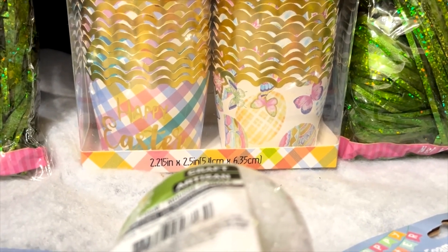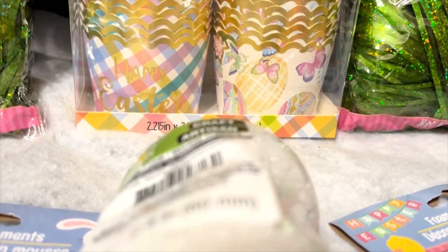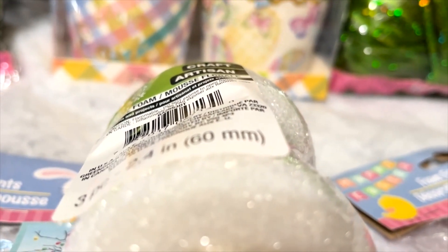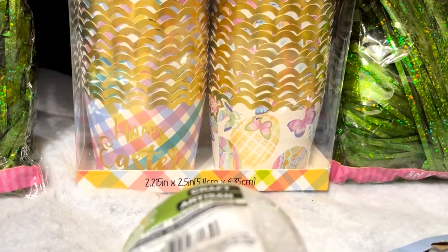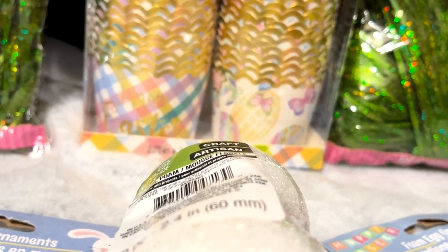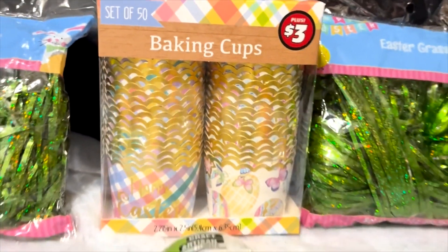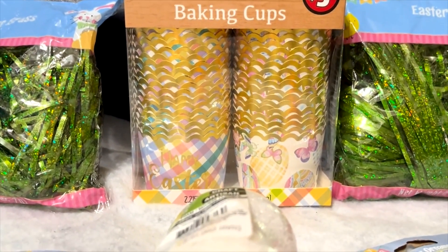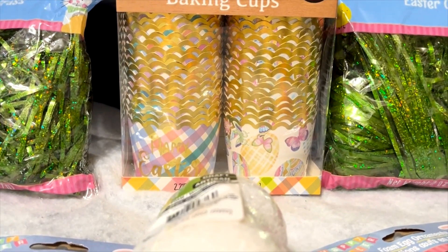They have a little gold trim, little eggs on them, butterflies, and I don't know if you call that buffalo print, but there's a checkered part — buffalo print. They are two and a half inch by two and a half inch, and there are 50 of them in there. Not that I'm going to make 50 cupcakes, but I like the decoration on the cupcake holders.